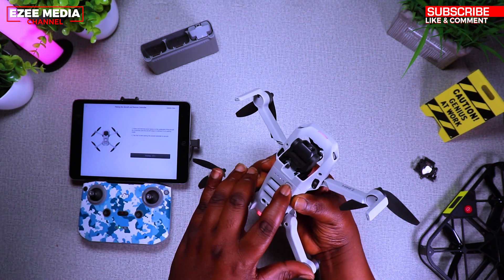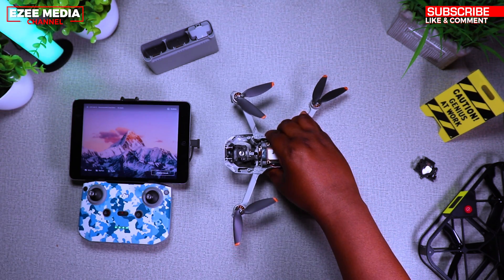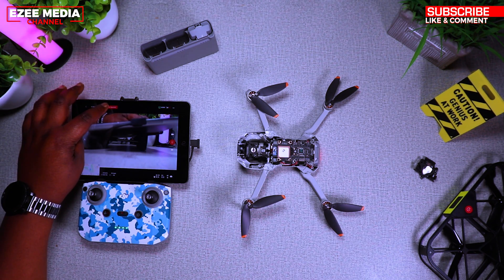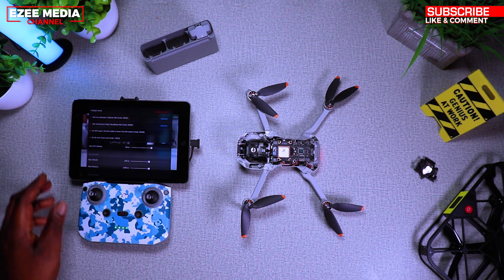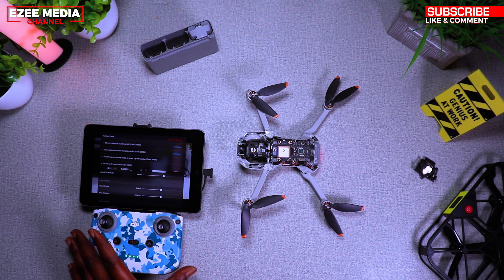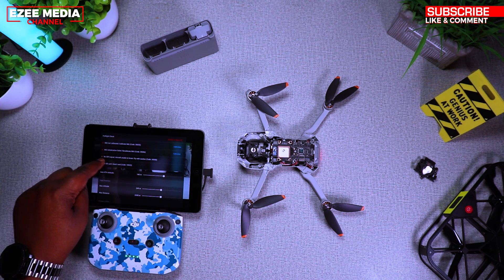This saves you a lot of money compared to taking it to the dealers. I took mine to a shop and it was crazy how much they were going to charge me. So I said, I'm just going to fix this myself. There were no videos on YouTube showing how to fix the Mini 2 drone, so I decided to make this video to help you guys out.